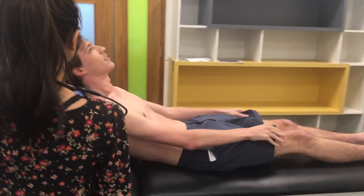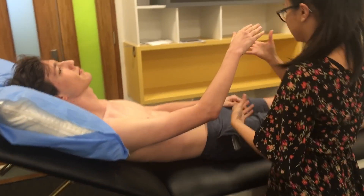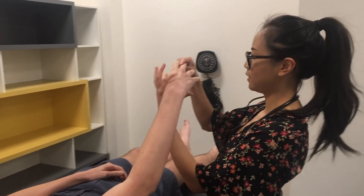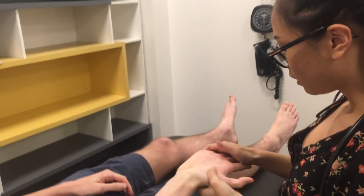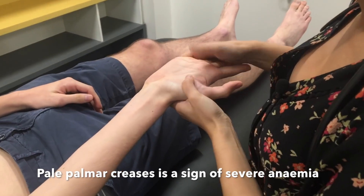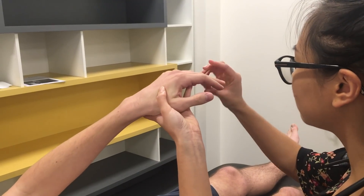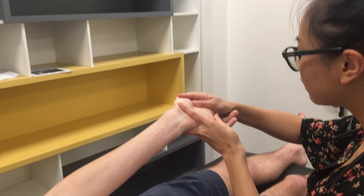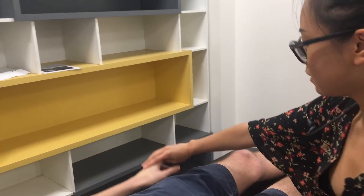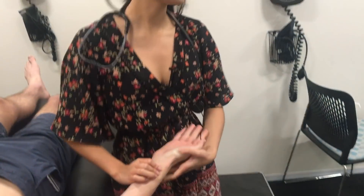I'm just going to put this pillow — let me know if this is comfortable. So I'm just going to take a look at your hands first. Here I'm looking for clubbing, and also looking at his palmar creases, as well as any nicotine staining. And just the other hand. So now I'm just going to take his radial pulse and we'll look at the clock to time it.